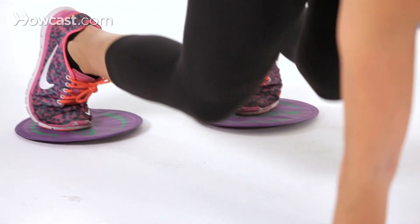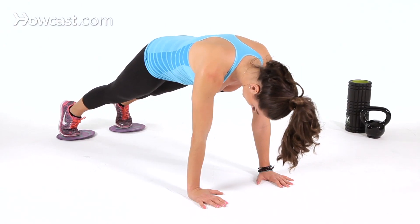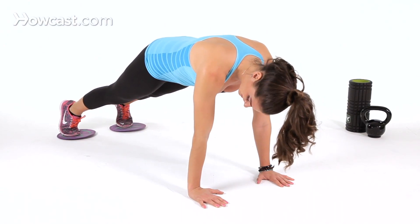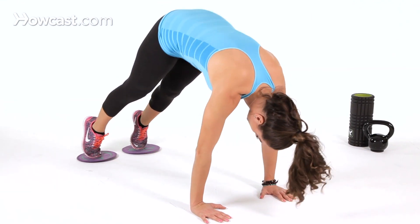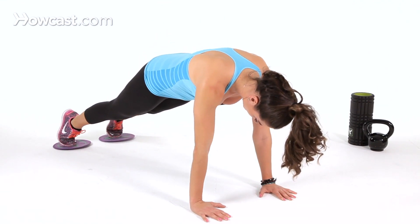For pikes, you're going to be on your hands and lift your knees up off the ground. Keep your hands under your shoulders for proper alignment. You're going to pike your hips up towards the sky, and then drop it down back to neutral.